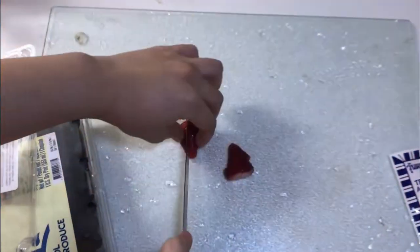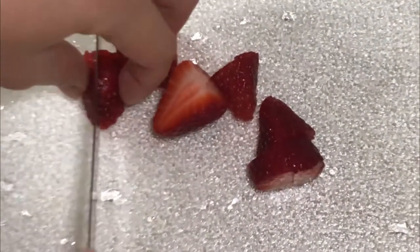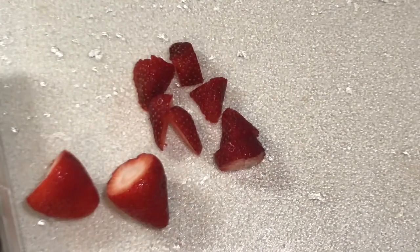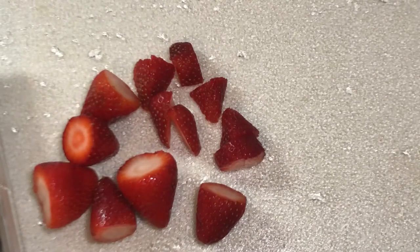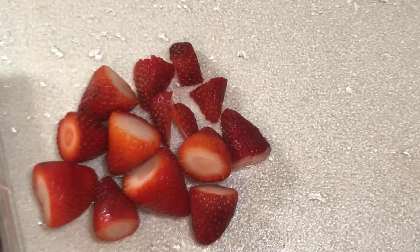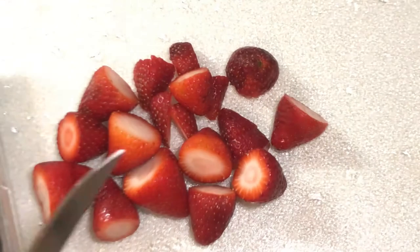So let's get into it. First we're going to start by chopping up the fruit. Now we have made these with fresh fruit and also done them with frozen fruit. Both works, but you want to dice it up so that the chunks aren't so big when you're spooning it out.